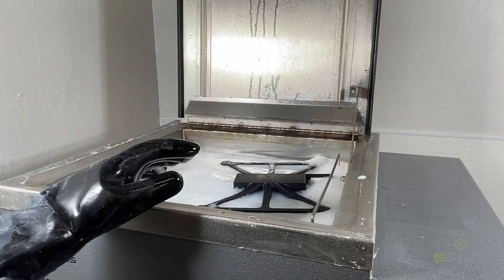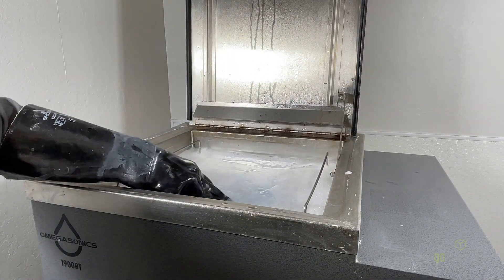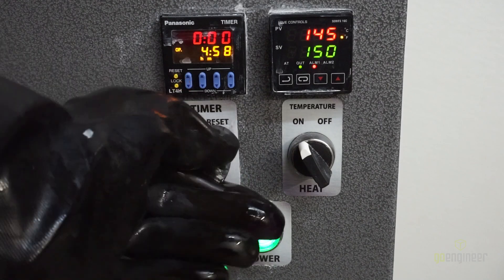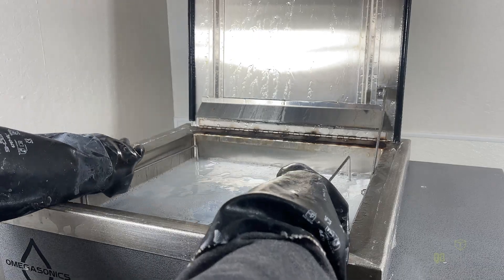Once we've done this, we're going to wait about 30 minutes, and the pieces should be cleaned by then. With it now clean, we could rinse it off with water and start assembly right away.